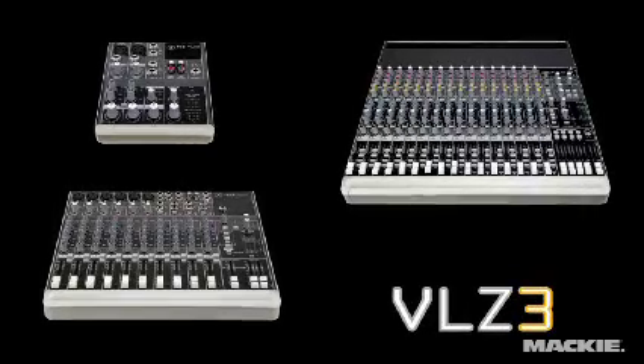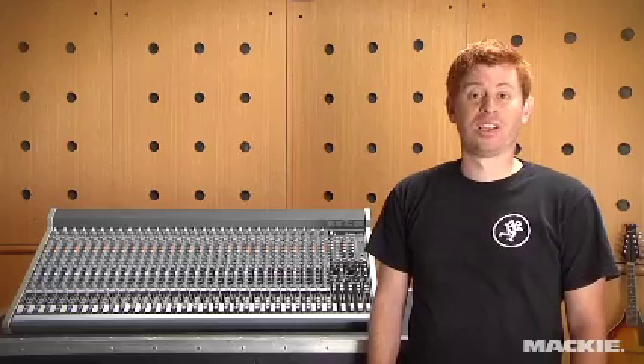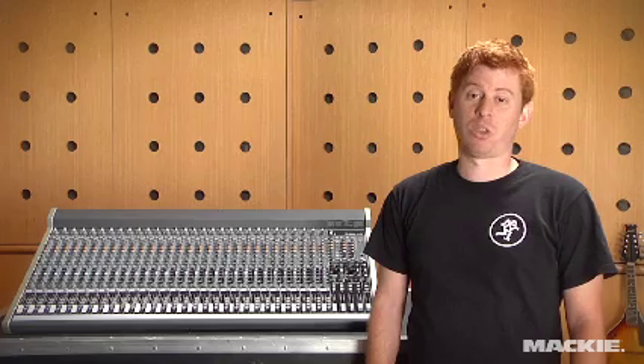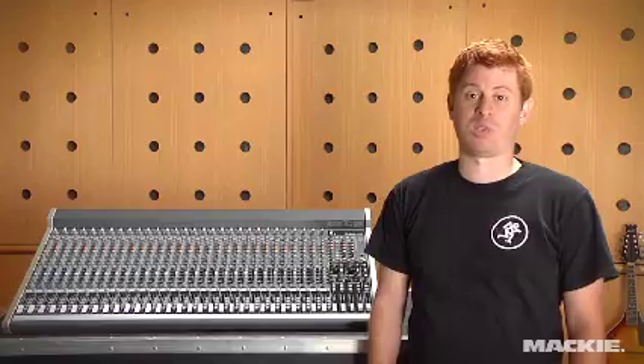For years, VLZ has been synonymous with highly flexible utility mixers. The new VLZ3 4Bus series adds to this legacy by pairing VLZ3 low noise high headroom technology with increased channel count and superior processing.